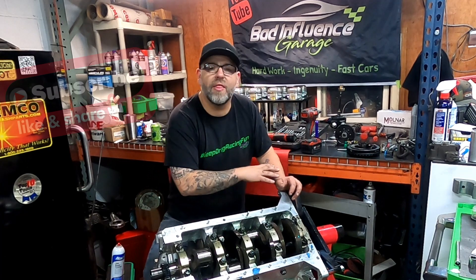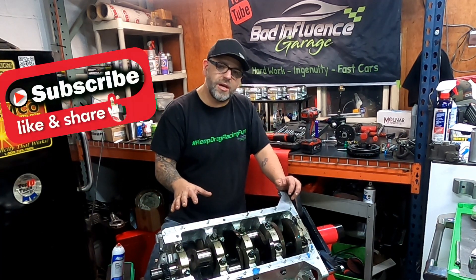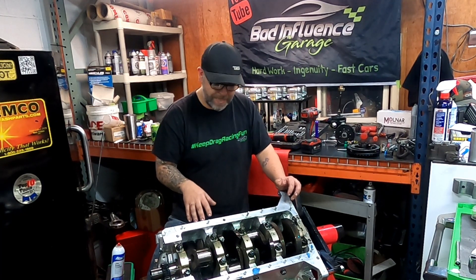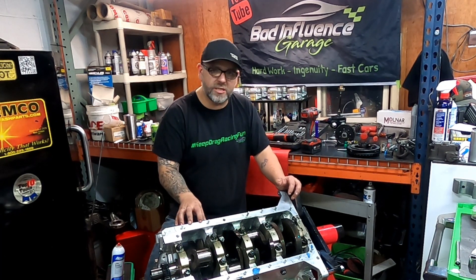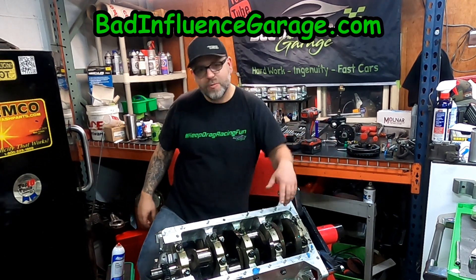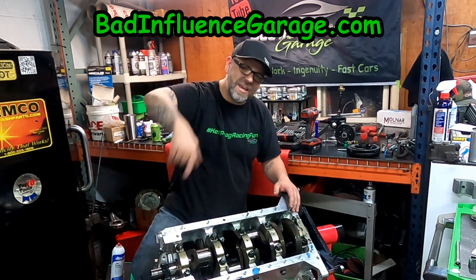Thank you guys for watching and subscribing. If you haven't yet, throw a comment below — tell me what you liked and what you want to see next on this. On our next episode when I pull the crank out, I'm going to show you guys what we're going to be changing and why, moving forward on getting this ready to be reassembled. Let me know what you'd like to see. We have done our assembly videos before so we're probably going to speed through that one pretty quick this time, but if there's something specific you want to see, drop me a comment. Hit that subscribe button, visit the website, and until next time — be safe out there, guys!